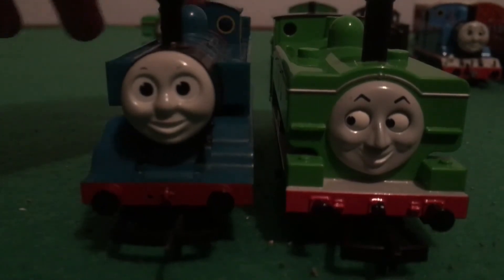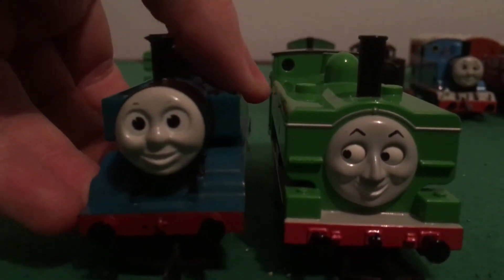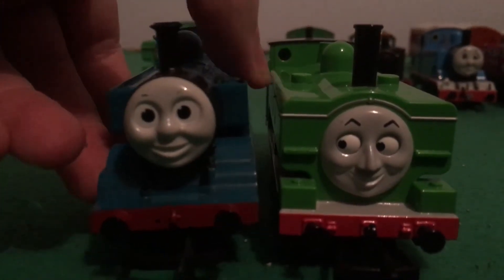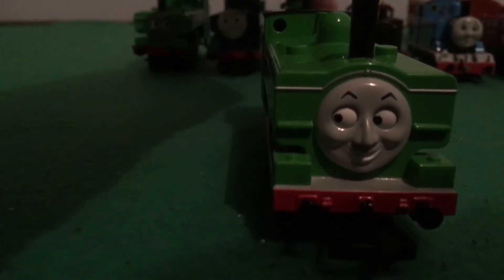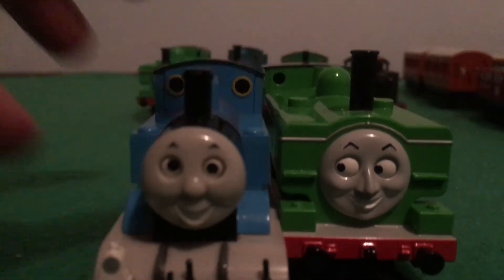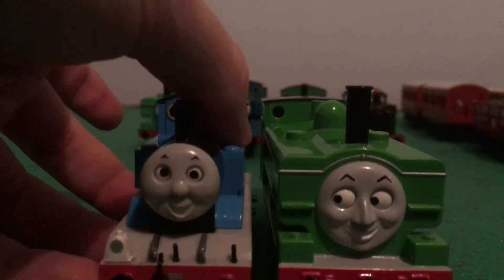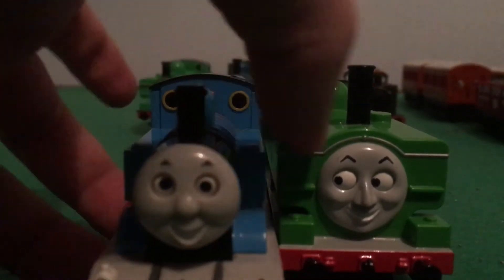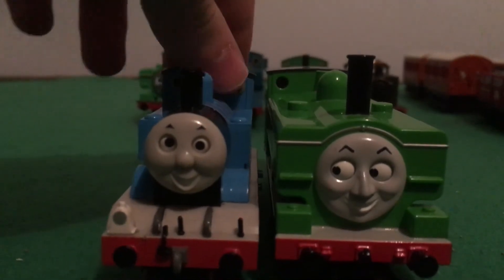If you prefer more Railway Series style, then this one's perfect for you. Now, looking at him against the Buckman Thomas — just like the Hornby Duck, he's slightly taller than the Buckman Thomas, although he is slightly shorter in some areas. But despite that, he's still a fantastic model, and I think he's one of the best models we've ever had.